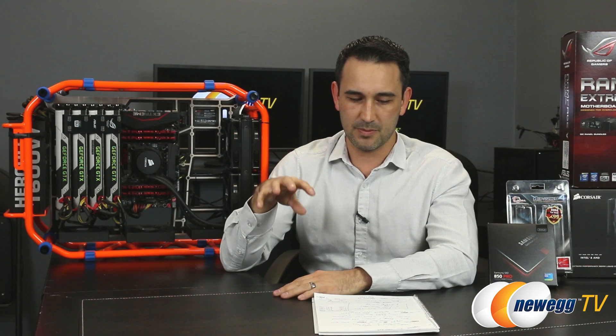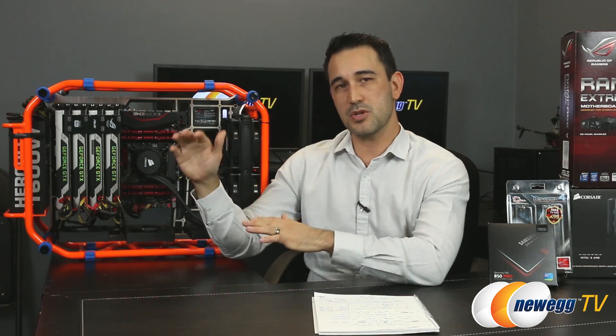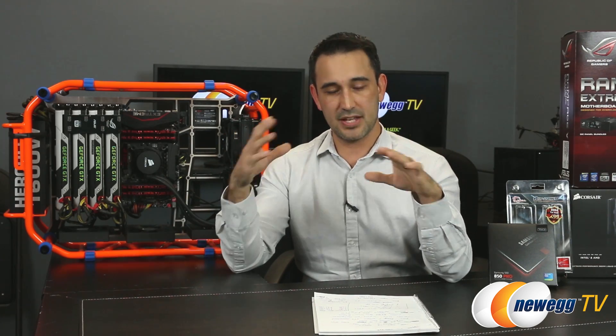Maxwell — we should talk about that for a moment. For the full rundown, you can check out any one of our 980 videos. But I want to talk about something I've done differently for benchmarking, and that is Dynamic Super Resolution, or DSR. Basically what DSR does is take the native resolution of your monitor and pump up the resolution that the GPU is actually rendering at. So if it runs at times four, that would put it at 4K — creating a 4K image and then downscaling it to your 1080p monitor.